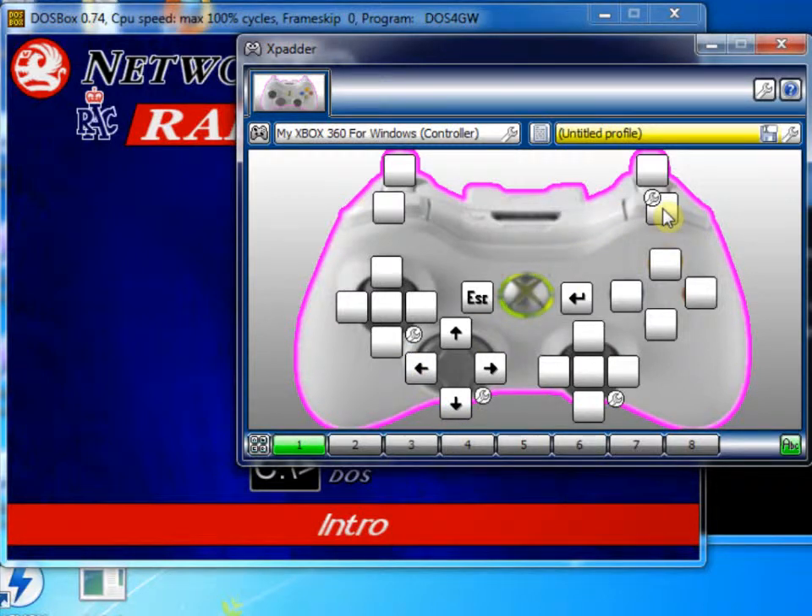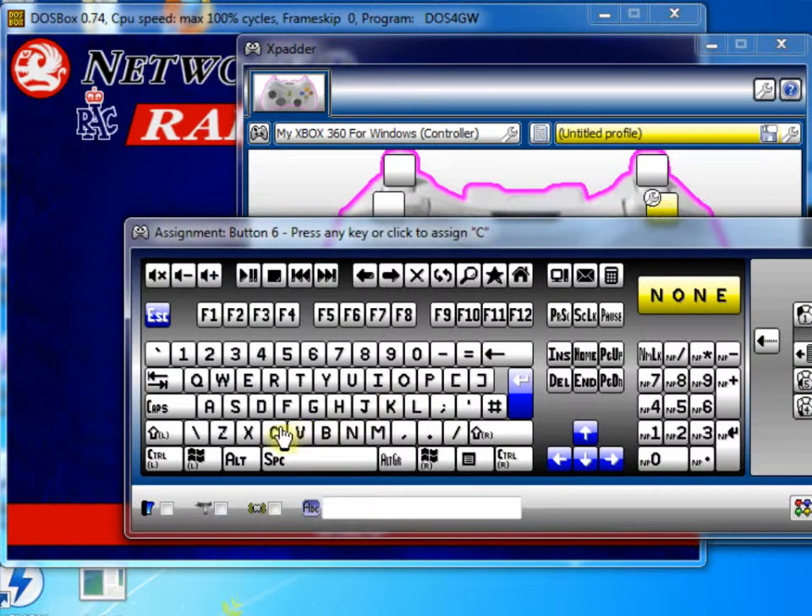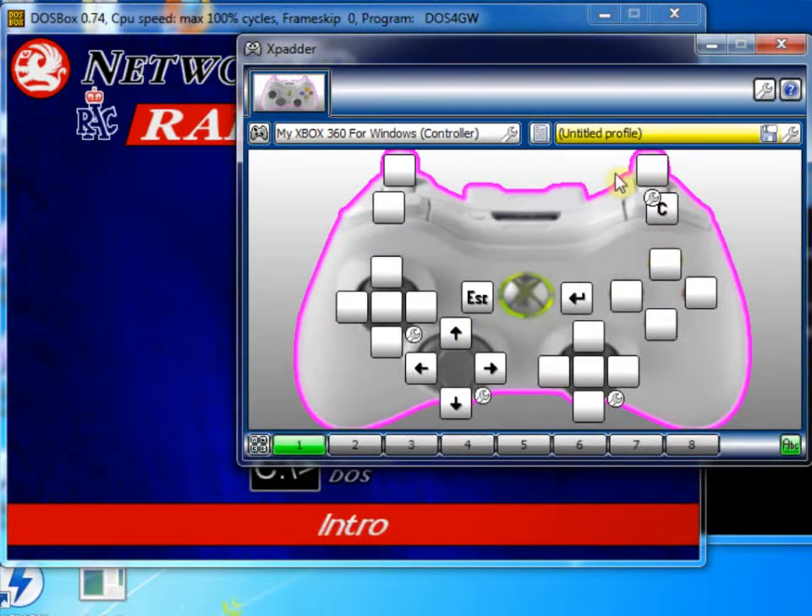And then on this button here, I'm going to assign that to C because that's the button you press for view change. So we're pretty much set.